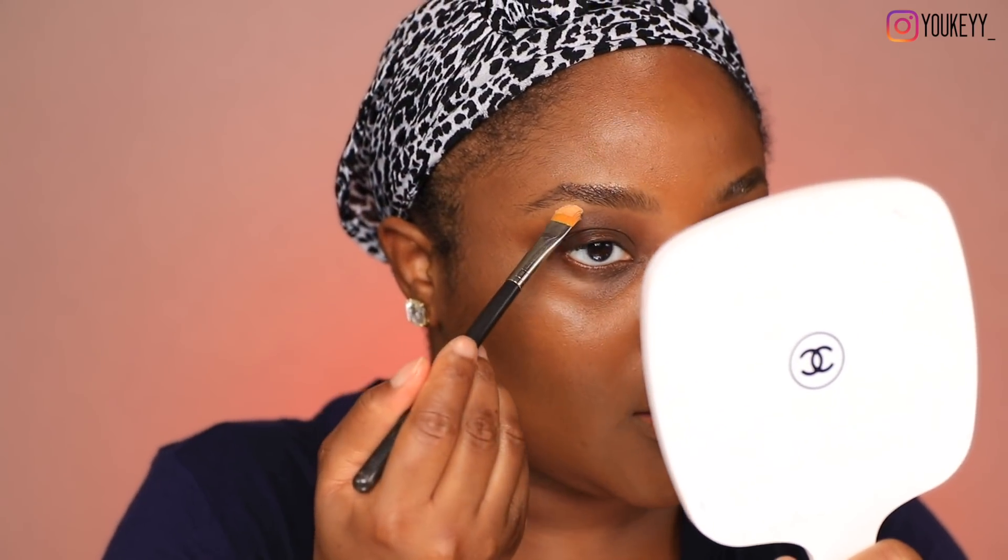This is the Maybelline Great Lash Mascara in Clear. Usually I'll wait for this to dry down, but I don't have the time, so I'm just going right into cleaning up underneath the brow. This is my Black Opal Flawless Concealer in the shade Honey. In case you did not know, I'm actually Nigerian. Where are you guys from? It's always interesting seeing just how many people from all over the world watch my YouTube channel.